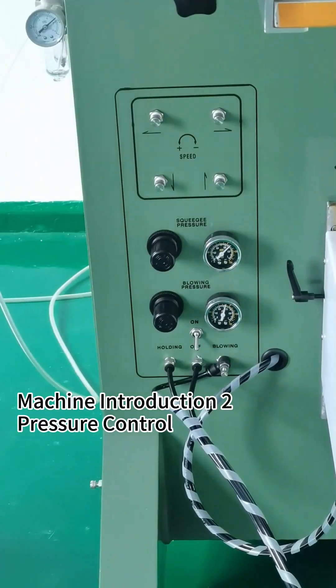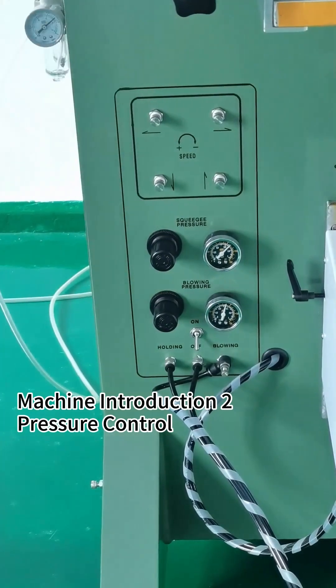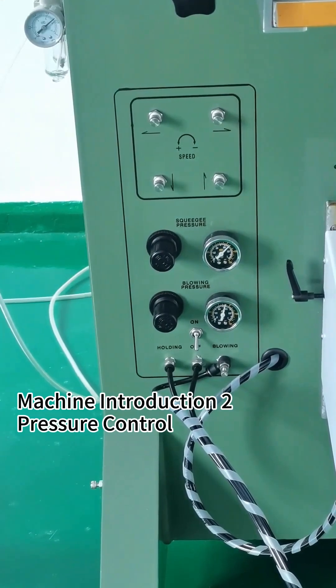Now let's introduce the silk screen air speed control. This part is for the silk screen moving to the left. When you rotate clockwise, it will close the air; anti-clockwise will open the air.